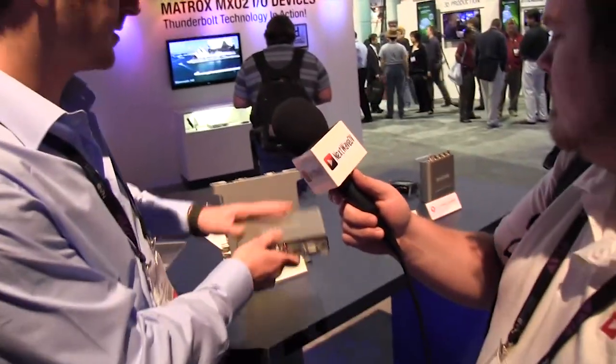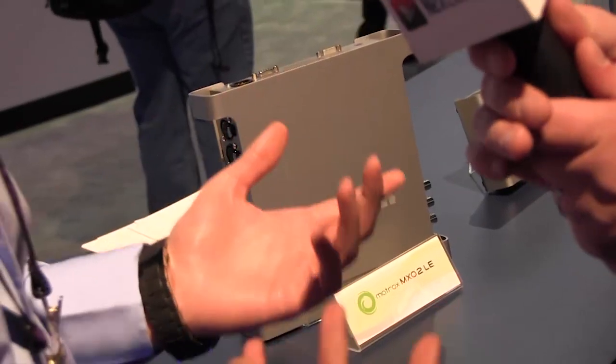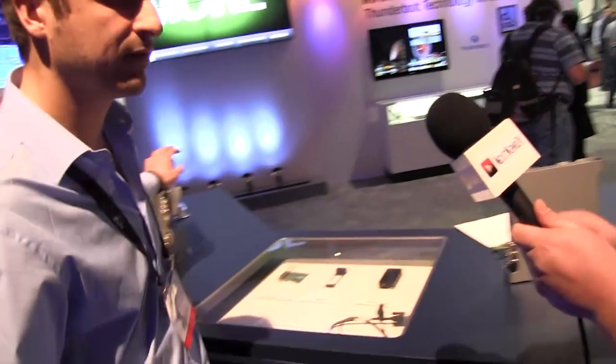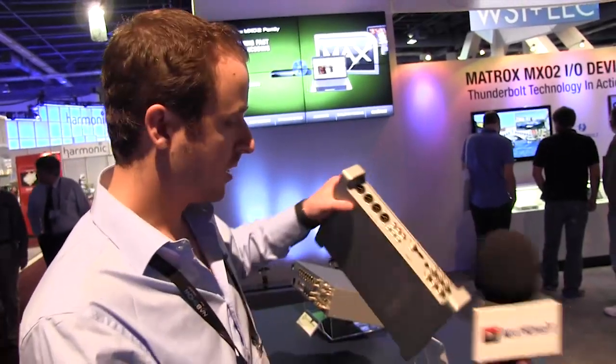We also have, just to highlight some of our other products, the MXO2 LE, which retails for $1,000. That offers more I/O: HD-SDI, component, composite, HDMI, and XLR connections. Moving up in the MXO2 product line, we have the MXO2, which has more audio I/O — more XLR connections and AES/EBU — and that retails for $1,595. Our last product is the MXO2 Rack, a rack-mountable version with a few more audio I/Os as well, and it's a $2,000 I/O box.